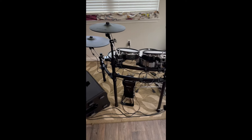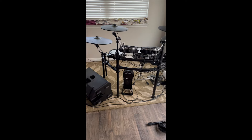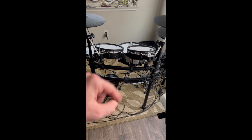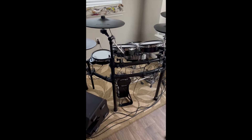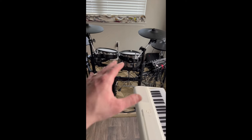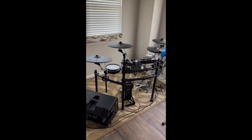Downstairs I have my Roland V-kit. I'm super excited to be utilizing this more for practice, especially whenever I don't need to be making so much noise in the house. I have a Pearl Eliminator Red Line pedal on it to match the one in the studio, so I can have a consistent feel. It's great for practice, and I'm excited to see what kind of pathways it can open up for me.